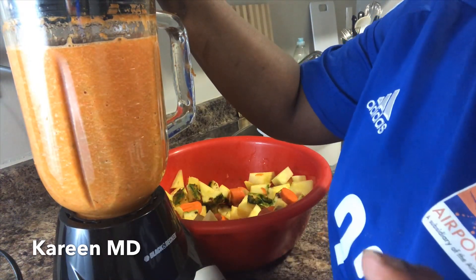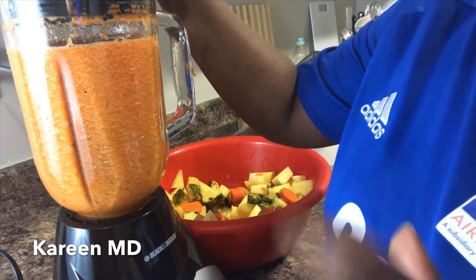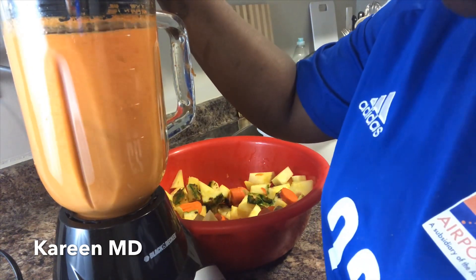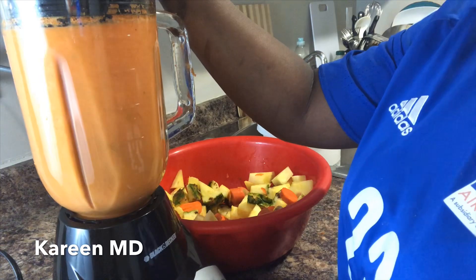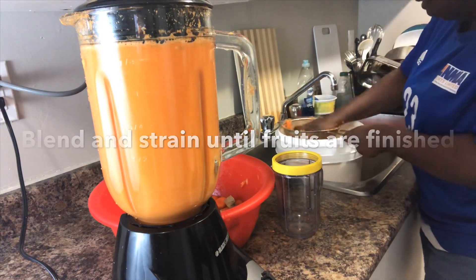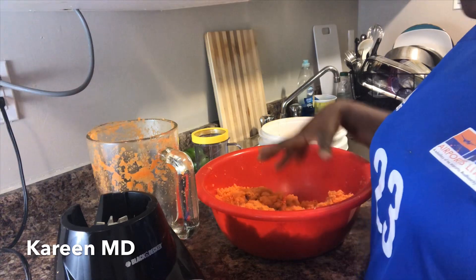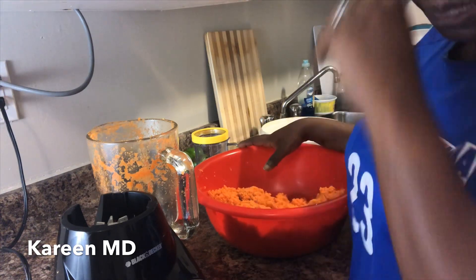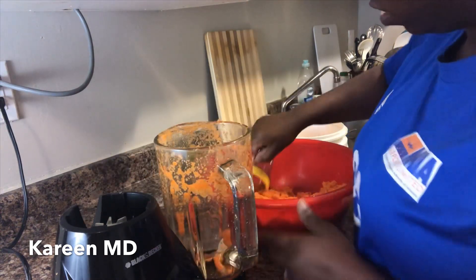Please note: do not run your blender for more than a minute — run it, then stop, because a blender is not cheap and we're not trying to trip the breaker. Remember I said don't throw the trash — we're going to blend the pulp one more time with the carrot and pineapple juice liquid, because we're trying to extract all the flavor and all the nutrients, and we don't want to use plain water.